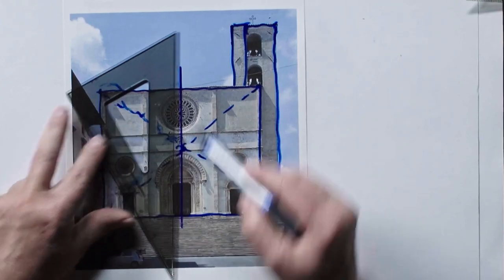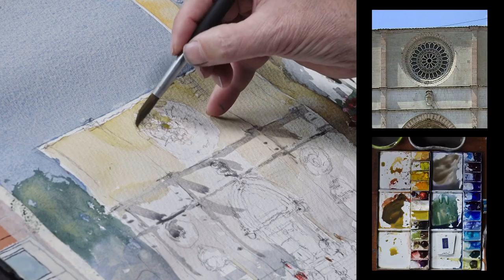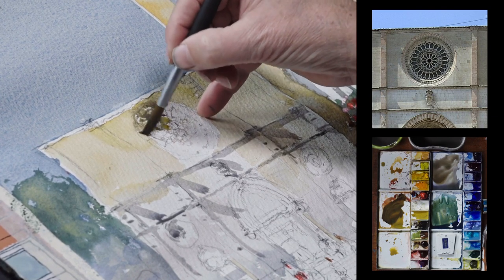What's unique about my demo is I'll be able to show you how to analyze architecture, how to break it down into its simplest forms, how to take complicated detail and make it readable, understandable, and yet very easy to do.